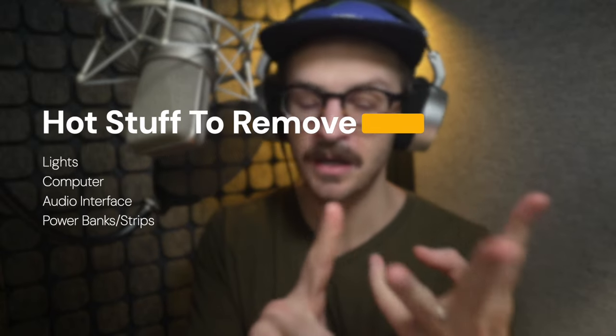How do you keep your booth cool? It's an uphill battle. The biggest, easiest thing that all of us can do is take anything out of your booth that is generating heat. Things like lights, your computer, your audio interface, any power banks, any power strips. If you're using a tube microphone, move that power supply outside of your booth if you can. All of that stuff collectively will reduce the working temperature in your booth.